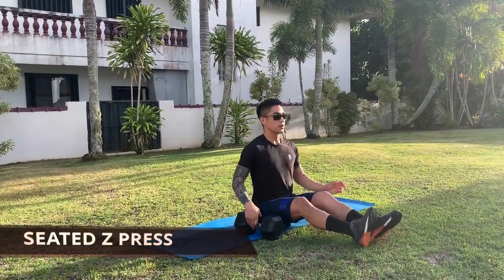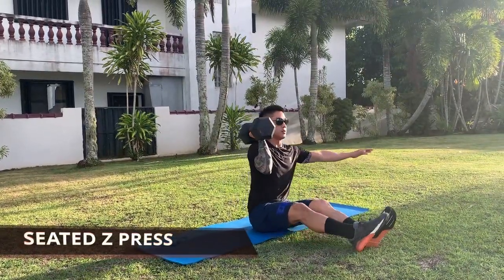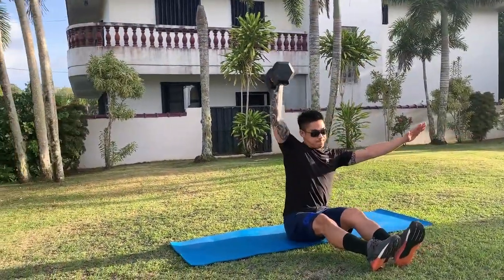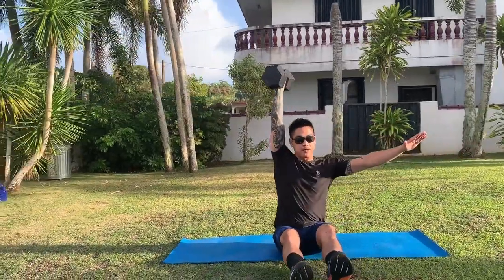For the seated z-press, sit flat on the ground or on a bench. Hold the dumbbell on your shoulder to the side of your face, keep your elbow tucked in, with the dumbbell heads facing front and back. Press the dumbbell up, maintaining this position the entire time.